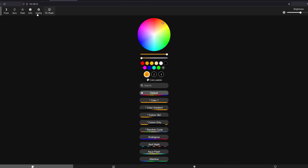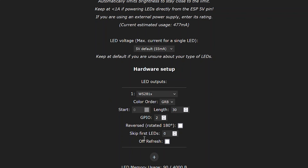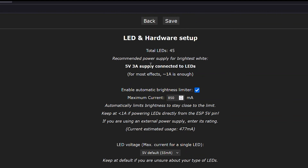Here we are at the main WLED page. There's a nice PC mode that puts everything on one screen. Go to Config and then LED Preferences. At the top is the total LED count and a calculator that shows you how much power you'll need. My setup uses 45 LEDs across the front of the 3D printer — eventually I may add another strip at the back for 90 total. Changing the length to 45 recalculates the recommended power supply as 5V 3A, and going to 90 would move it up to 5V 6A.